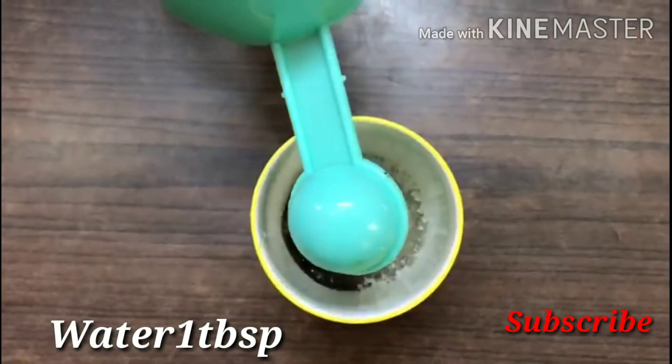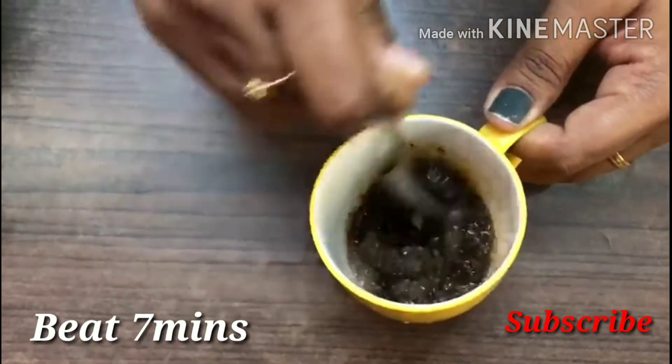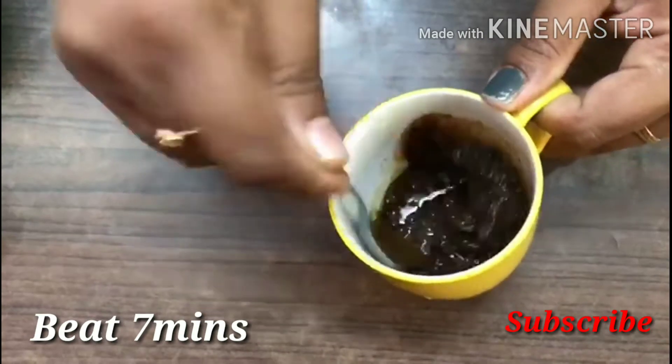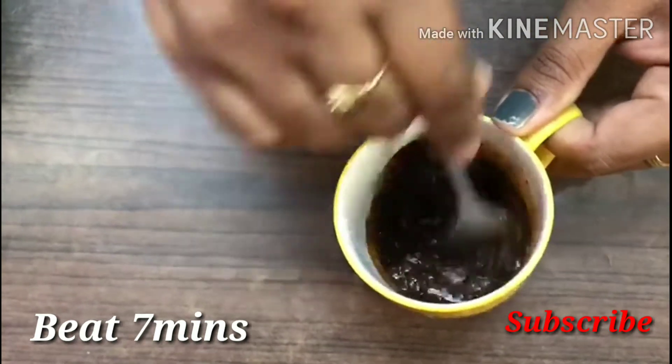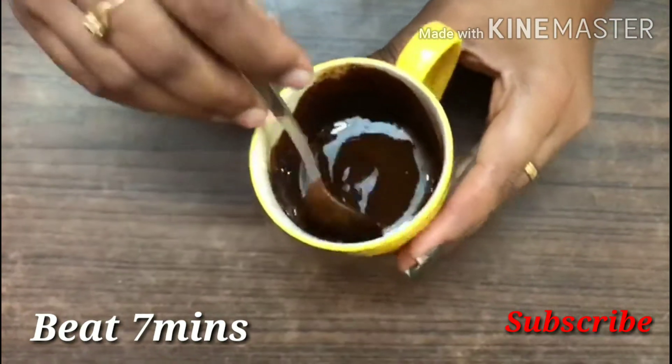You can mix it for 7 minutes. Beat for 2 minutes to get the right consistency.